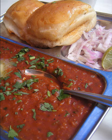Variations on pav bhaji include: Cheese pav bhaji, with cheese on top of the bhaji; Fried pav bhaji, with a pav tossed in the bhaji; and Paneer pav bhaji, with paneer cheese in the bhaji.